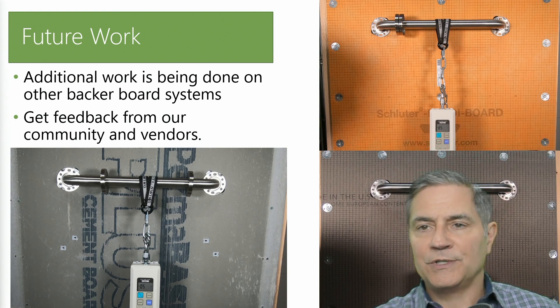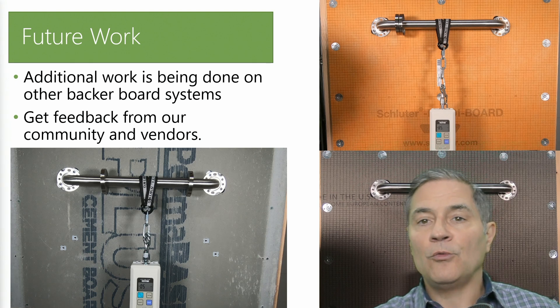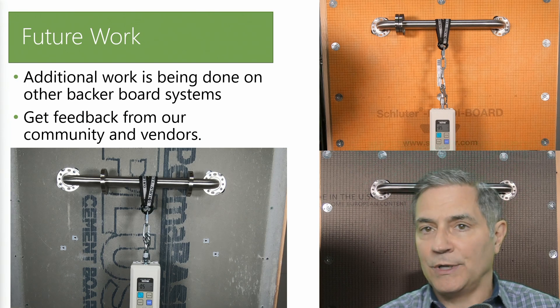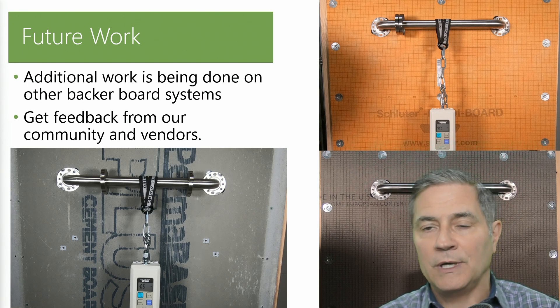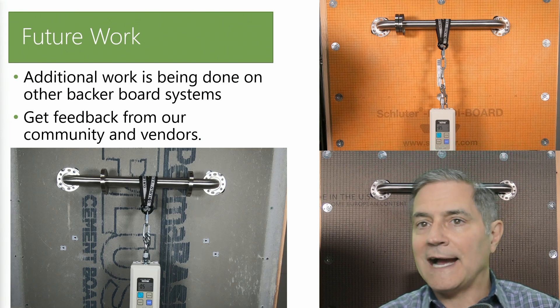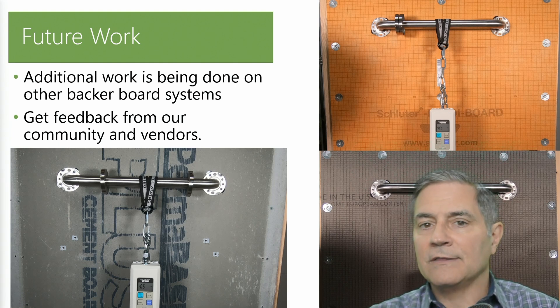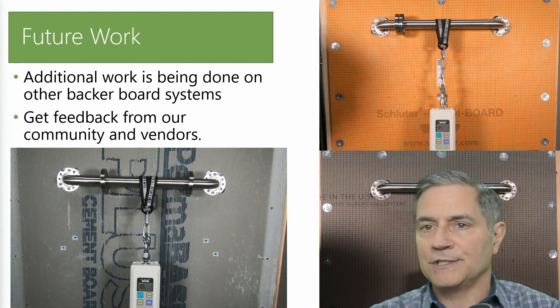I highly encourage participation in the comments section if you've ever experienced any of this before. If you're a homeowner who had a bathroom renovation with foam core backer board and never had blocking put in, we'd be interested to hear from you — as well as any contractors or manufacturers. Thank you very much for watching as we continue to go through this testing. I'm just sharing my observations as I go through this, and we'll catch you on the next video. Take care.